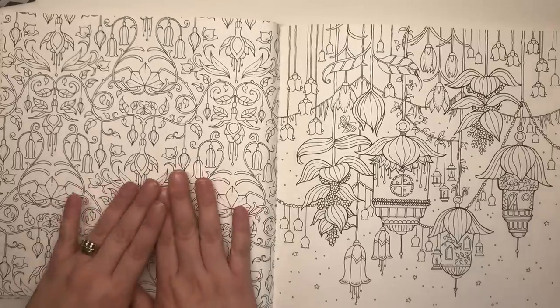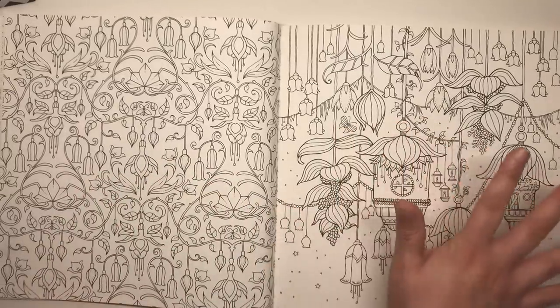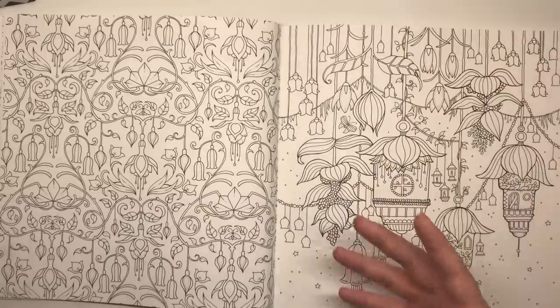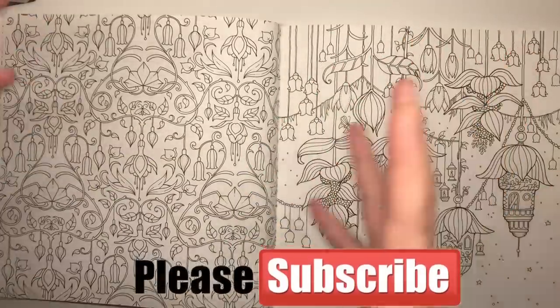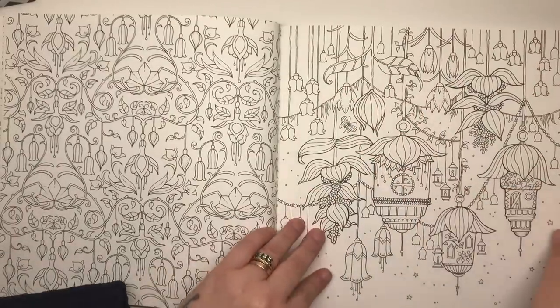Here we've got a wallpaper type design again, and then here is a beautiful lantern page. Instead of having flowers growing up from the bottom, we've actually got them hanging down — you can imagine a sprawling huge tree with really large blossoms hanging down, and each one is actually a little house or a little lantern, which is really really whimsical.